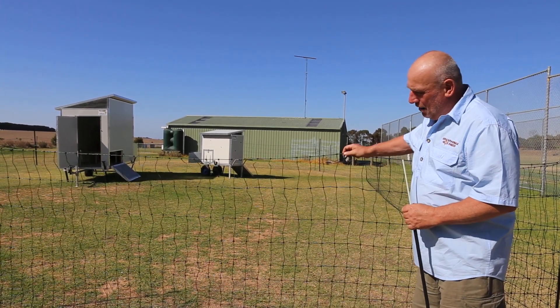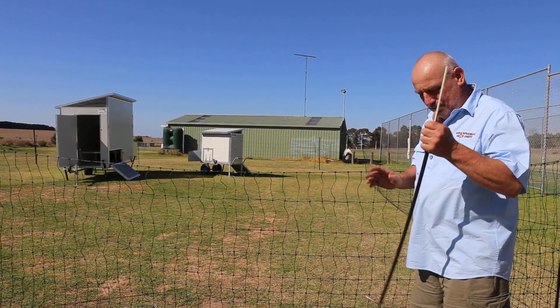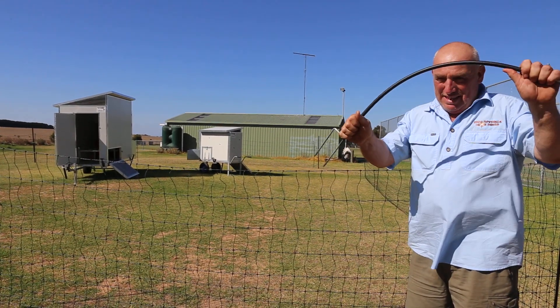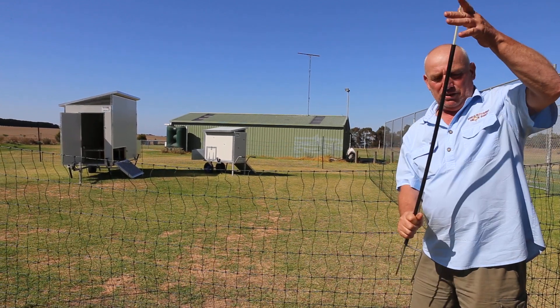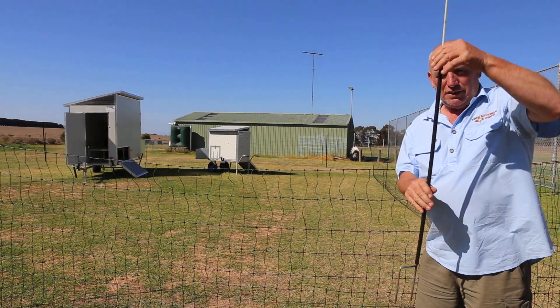Our nets are available, they're all 1.2 metres, and our little feature — which we're very happy about and we're the only ones with it — is very unique. As you can see, it always comes back to the straight position. Thanks for your time.